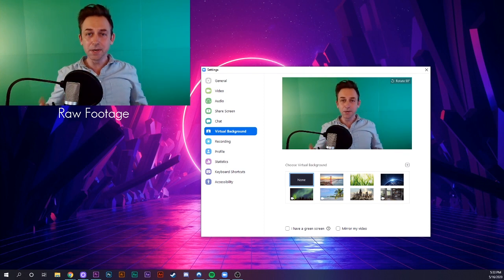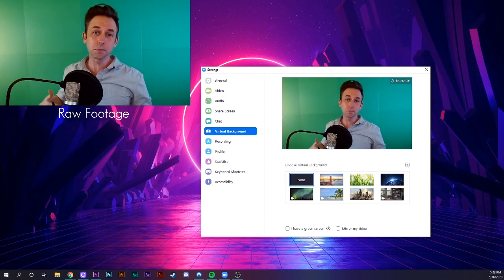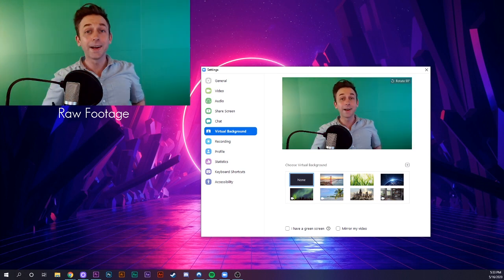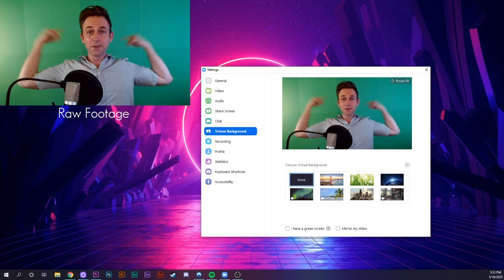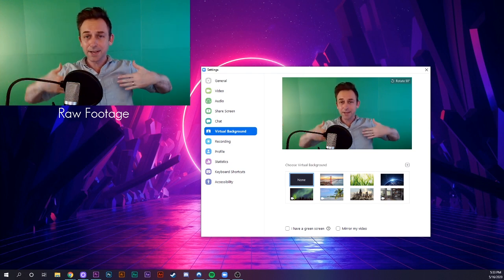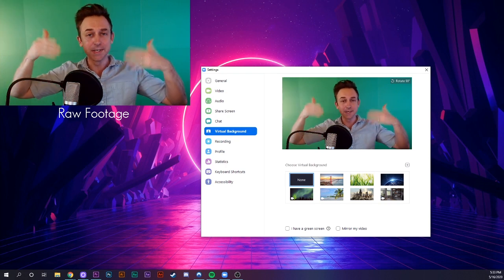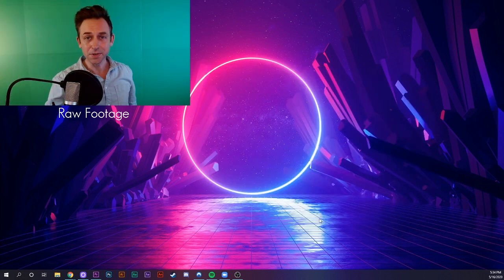When you're using a green screen, you need to make sure that it's properly lighted so that you're not casting a big shadow on the back. I have two lights off camera pointed just at the green screen so that I'm not casting a shadow. And then a third light, which is bouncing off the wall, which is giving me my key light.